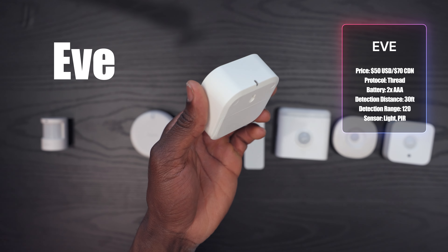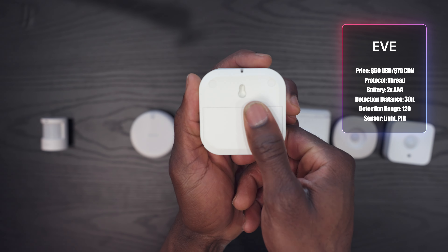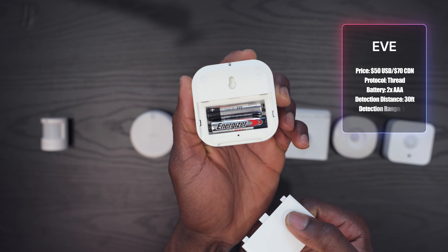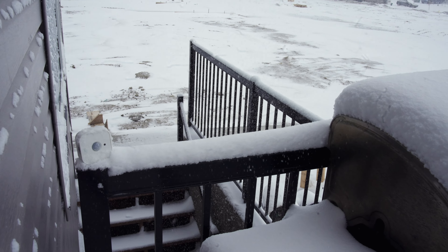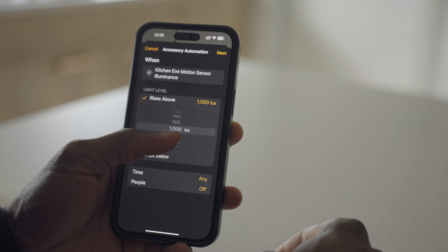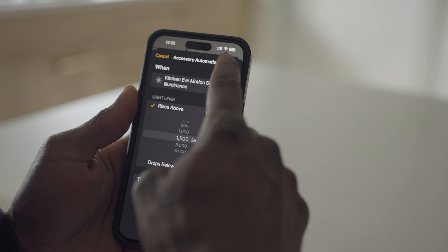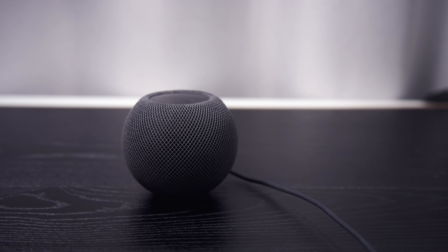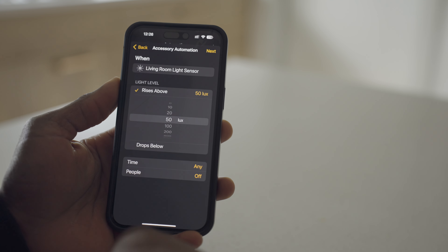First up is the Eve motion sensor. This $50 sensor works on two AAA batteries, so you can pretty much use it anywhere. It has an IPX3 rating, so it's good for indoor or outdoor use, even in the shower. It has a light sensor for measuring lux, which is great for light-based automations. It uses Thread over Matter and works with major apps like HomePod mini, Google Home, and even Echo speakers without needing an extra app.